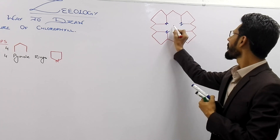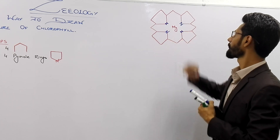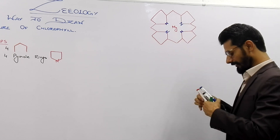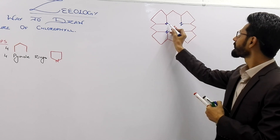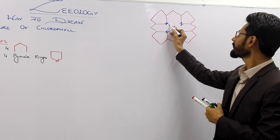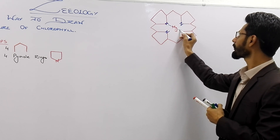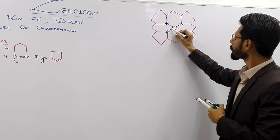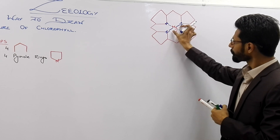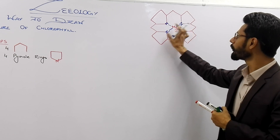And put the magnesium atom in the center, and draw the bonds. Among the four bonds, two dotted bonds are shown and two continuous lines are shown — the continuous lines represent the complete bond.